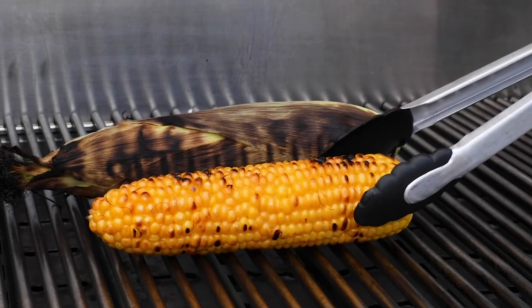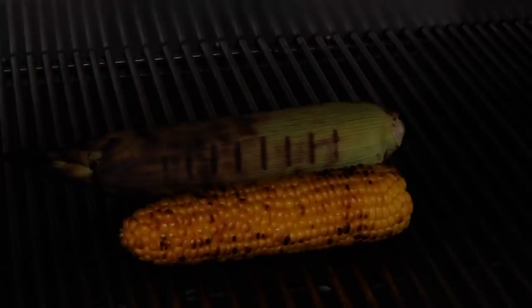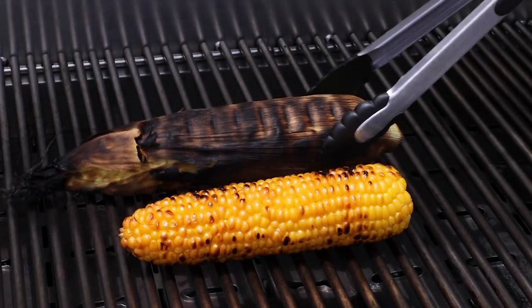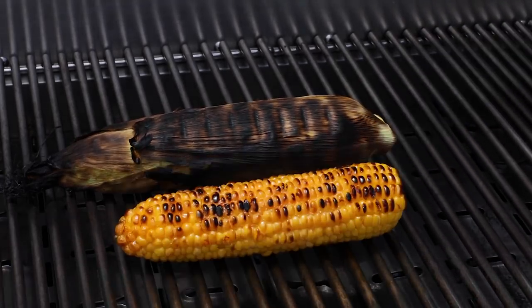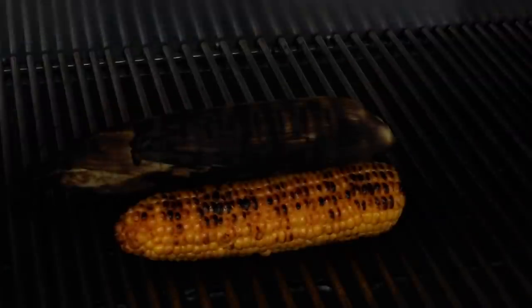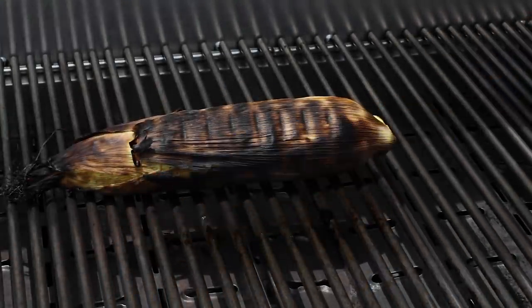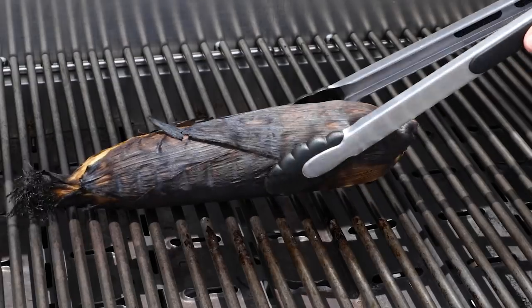In terms of timing, the corn in the husk will take about 15 minutes to cook, and the corn without the husk will take about 10 minutes to cook. You'll just want to rotate the corn every few minutes with tongs for an all-over char. At this point it's been about 10 minutes for the corn without the husk, so I'll remove that and keep grilling the corn in the husk for another five minutes, until it's pretty blackened and charred on the outside.